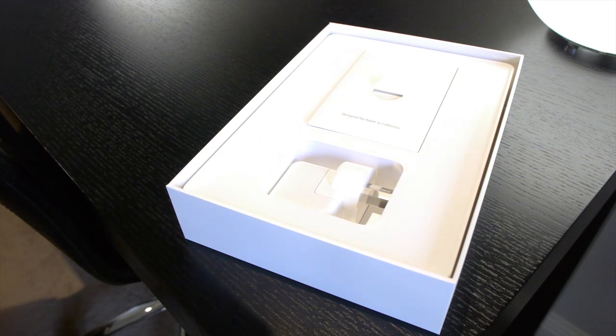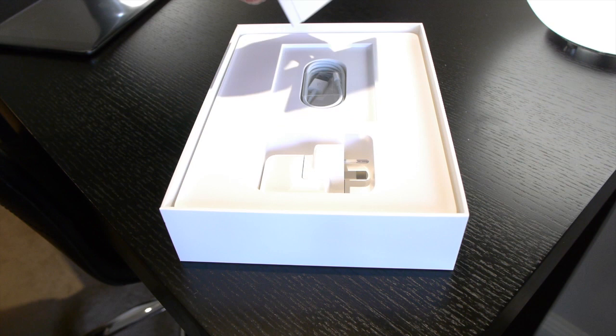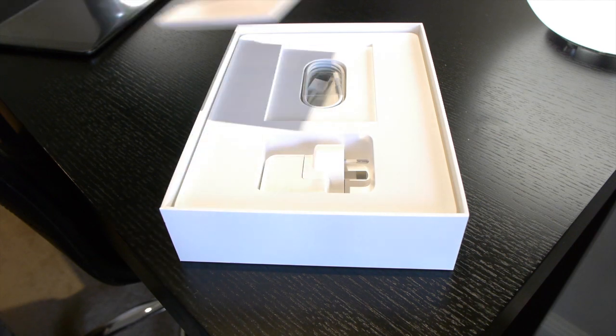I'll probably go into more depth if I do a review, but this is just an unboxing so you just want to see what it looks like. In the box you get the wall charger, instructions, a pin to take the SIM card tray out, and a Lightning cable.